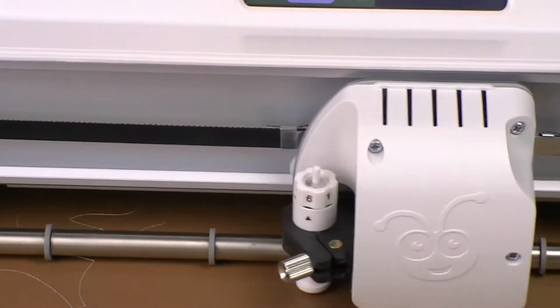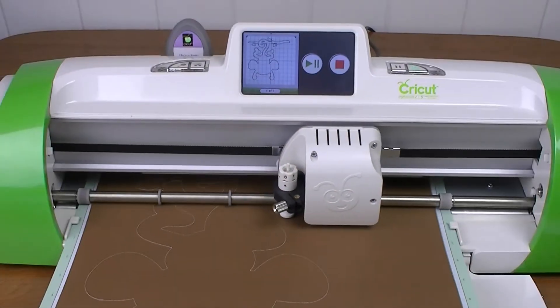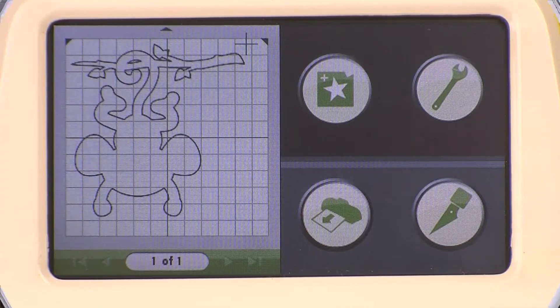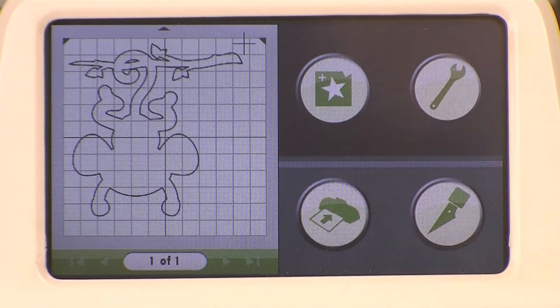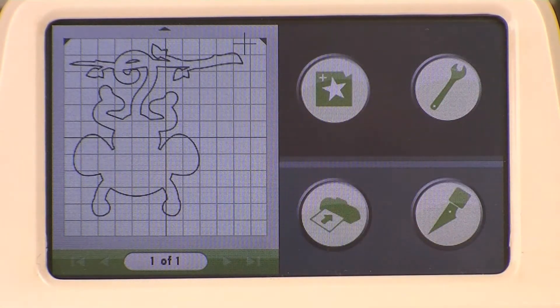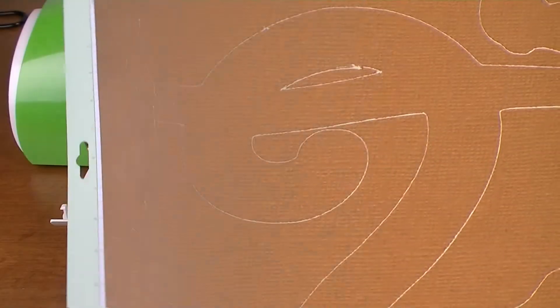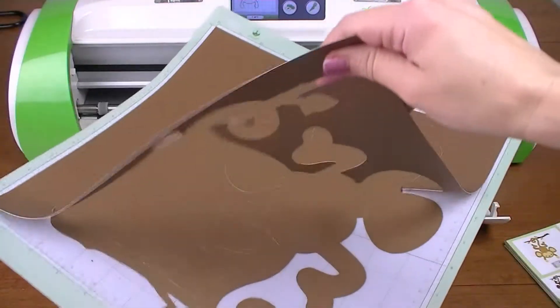Okay, my monkey is all cut out. So I'm going to press this to eject — you can use your finger too, but I'm using a Gypsy stylus. I didn't really love the one that came with it, so I put my Gypsy stylus to work. Let's take this paper off. Our monkey is all cut out!